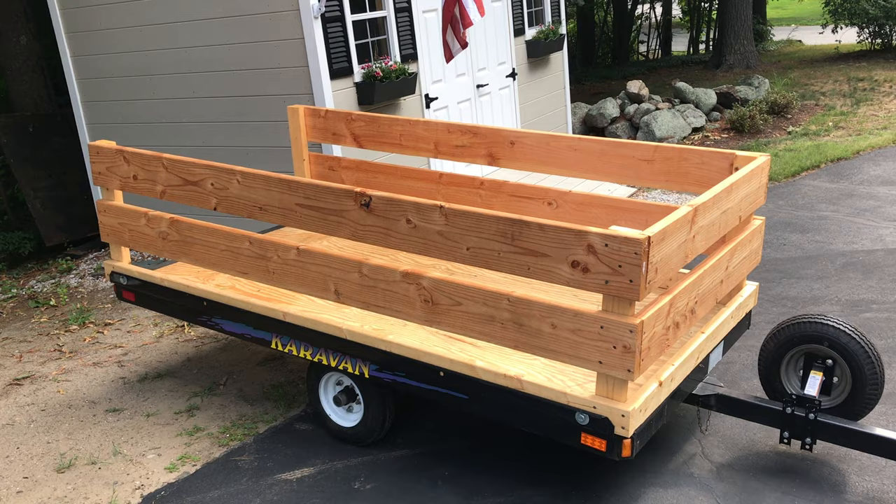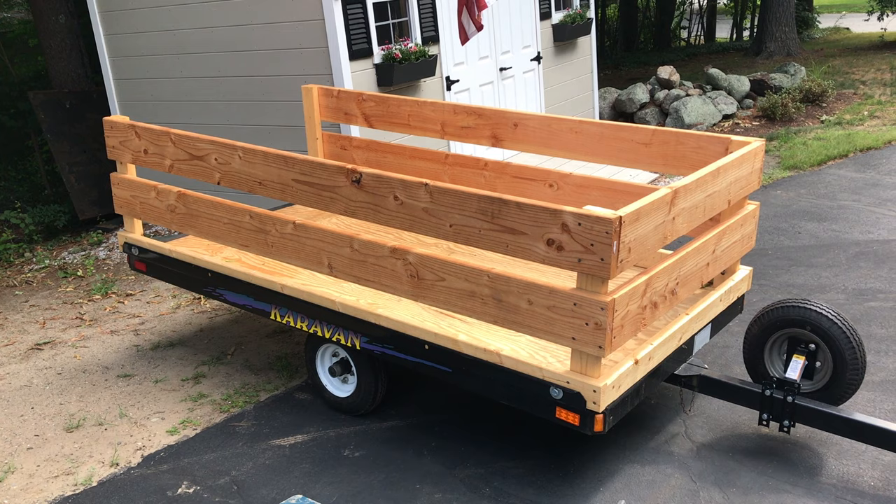This is an old trailer I had from when I was a kid. I used it as a dirt bike trailer — it was a flatbed, a caravan flatbed ATV and snowmobile trailer.